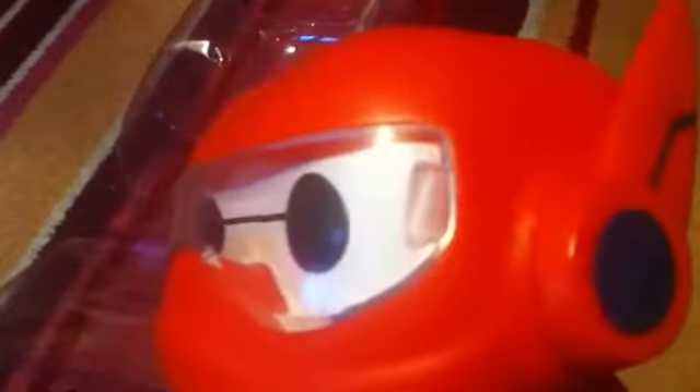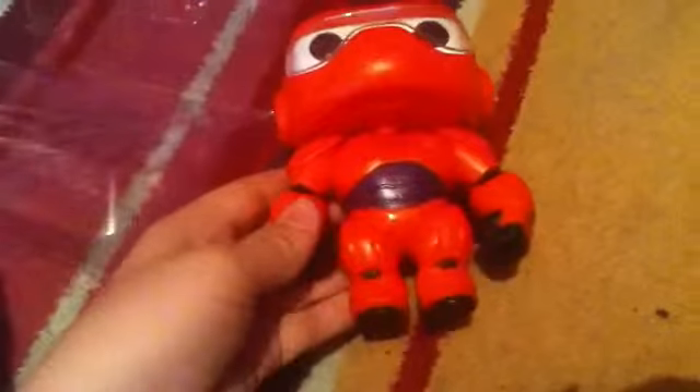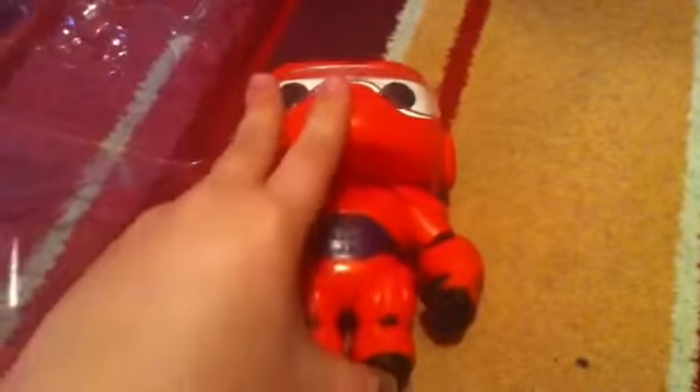I'm back and Baymax is now fully out of the packet. I like his design. I like how they've made the suit go on him, and he has his four pieces that he has on to fly. The goggles help him to see, and his arms are not adjustable, neither are his legs, but his head can turn.